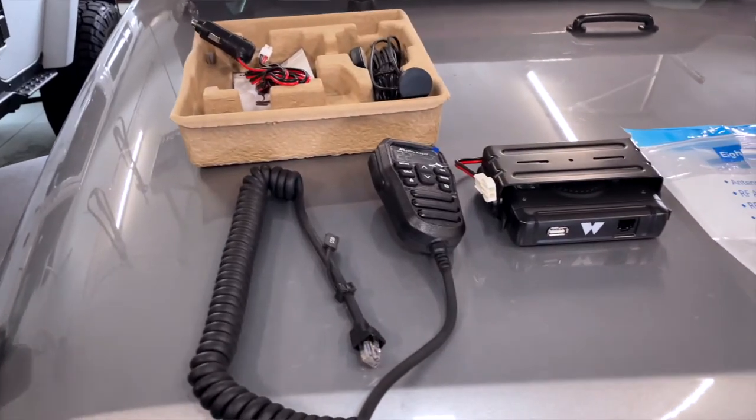We've been strategizing on where to install the head unit. We realized the head unit has a speaker on it and we've never actually plugged it in and listened. Does the sound come out of the microphone piece or out of the head unit? We're going to hook them up and talk to each other to see where the sound comes from, so we don't inadvertently install it somewhere that makes it harder to hear.